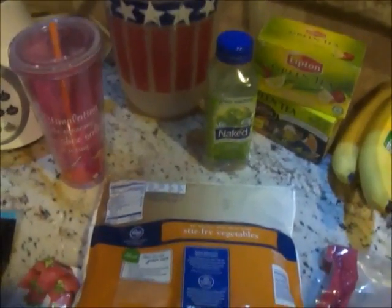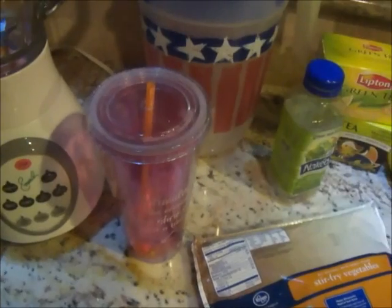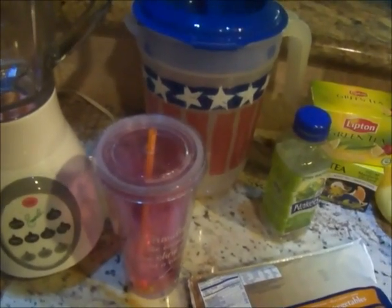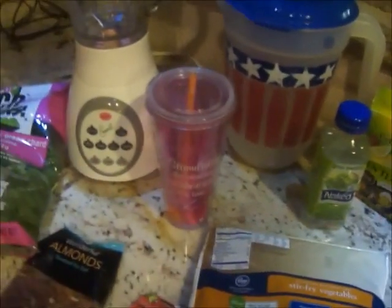What caught my eye was the gallon of water. What I've been doing — I started Sunday, not with the water but with my magnesium citrate. You guys know I talk about that a lot; you don't want to do it all the time. But Sunday I did it because my stomach, y'all, I should have took a picture — it looked like I was pregnant. My daughter was like, 'Mama, what's wrong with you?'